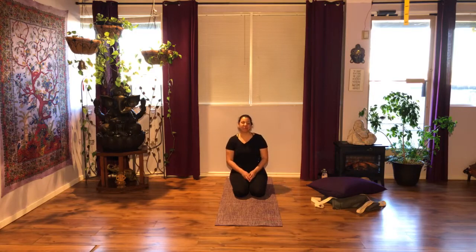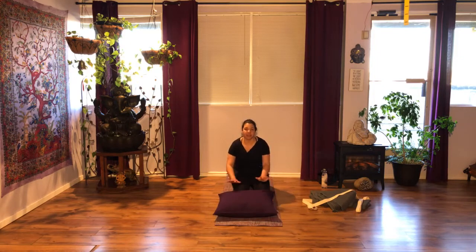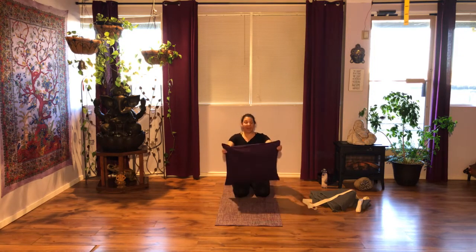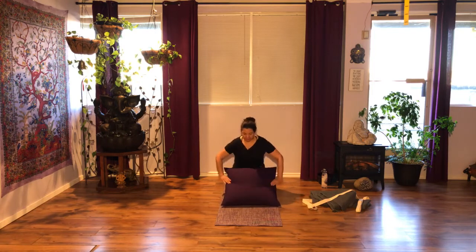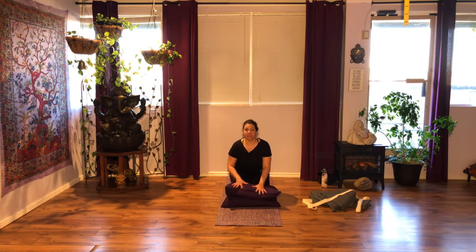Namaste yogis, welcome. Thank you so much for watching. For today's practice, as you can see, we're going to work against the wall. You can have a bolster or a pillow if you like. I have a big pillow and I tend to fold it, but if you don't have something like that you can have two pillows — something that will help you to elevate your hips.